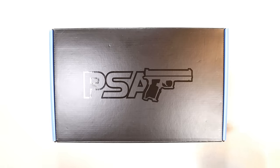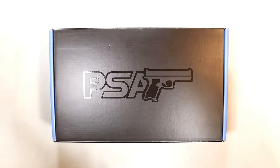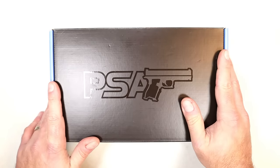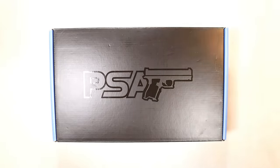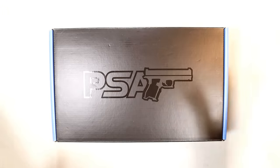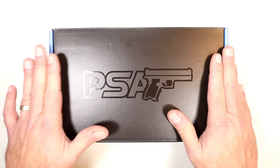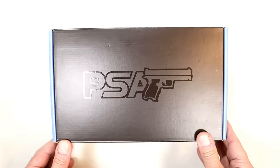Hey there, friends, thanks for checking in. Every now and again you take the bait — somebody hits you with a price for a firearm that is worth taking. Sometimes it's not always exactly what you want, but you figure for that price you really can't get hurt too bad. That's my case today, and I'll explain more as we get through the video. Let me go ahead and show you what I got.